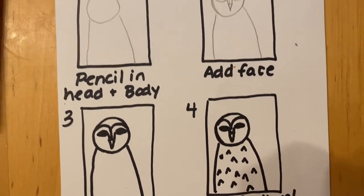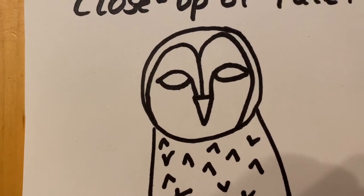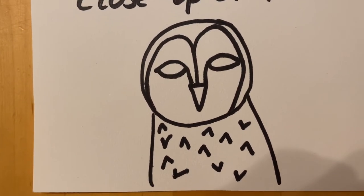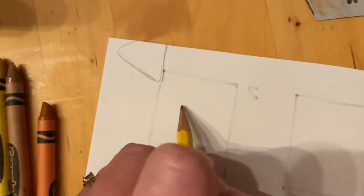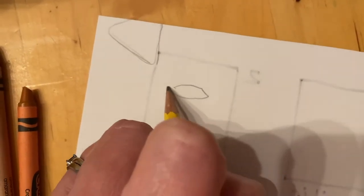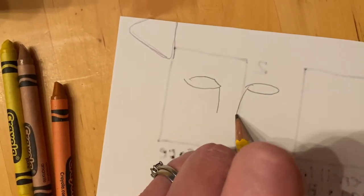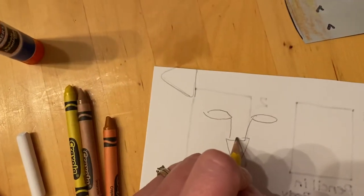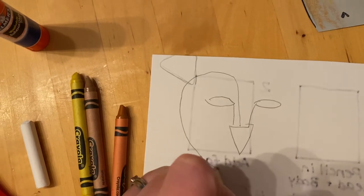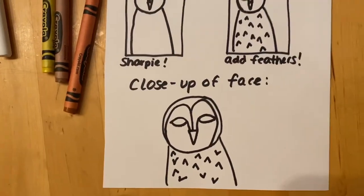Barn owls have kind of black speckles on them. After you've done that part — and I put a close-up of how the face looks too — you might want to practice the face with a pencil on a scrap piece of paper a couple times because the face is a little tricky. I make it by making a football shape and a football shape, and then those go down, and then we have the beak, and then it comes up from the beak. It's like a big letter M — almost makes like a heart shape. You can look at the close-up on the front and it will show you how to do that.